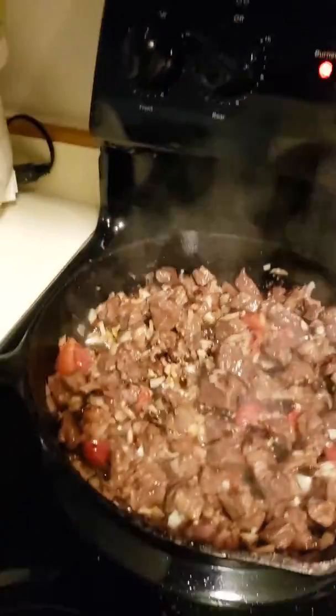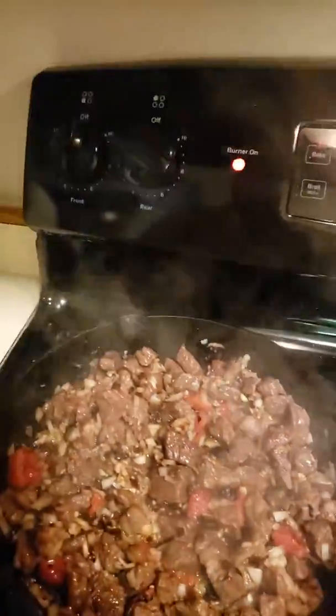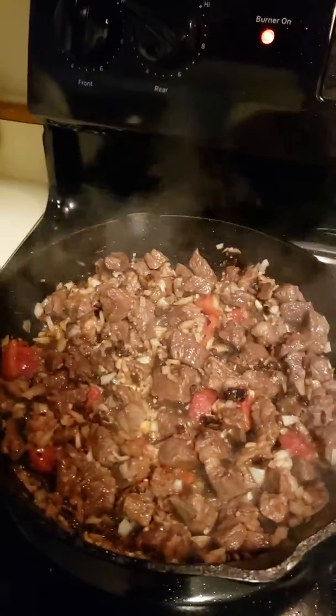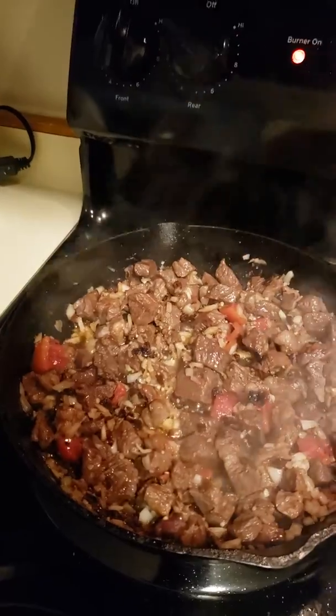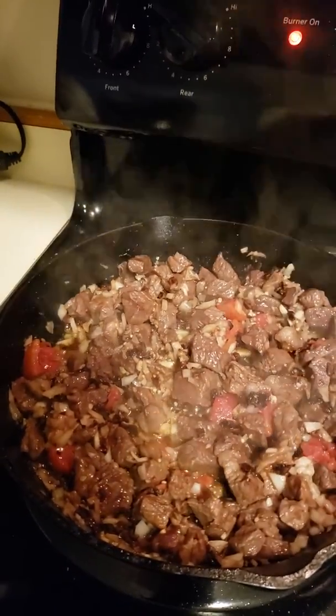I threw in sun-dried tomatoes because I found that pack the other day and they look very, very nice. So the little black things you see are not raisins, they're sun-dried tomatoes. And I had some leftover canned tomatoes that I threw in there along with the onions. Can you hear that sizzle? Oh my God, my mouth is watering.